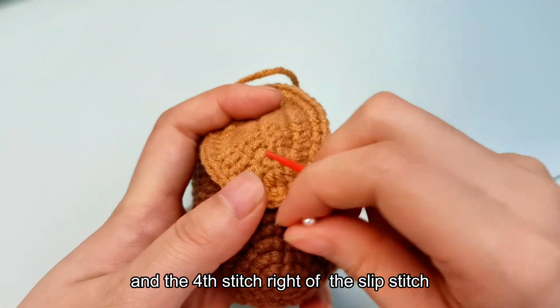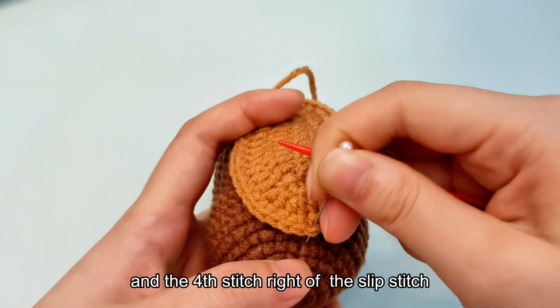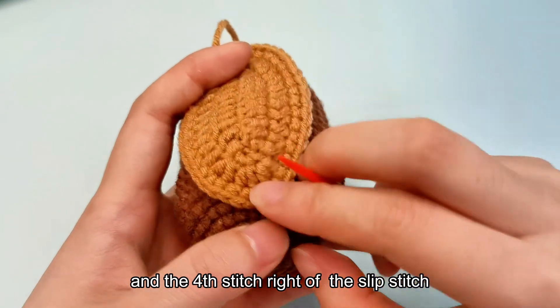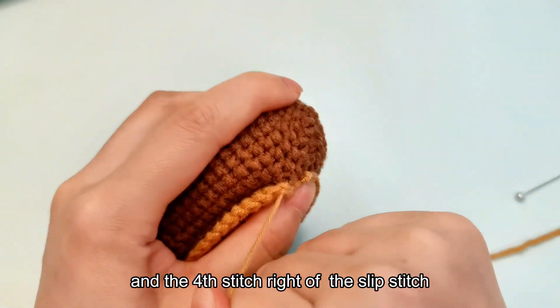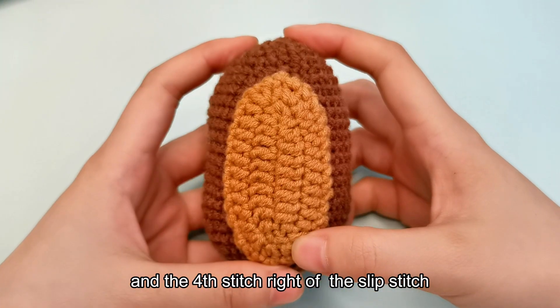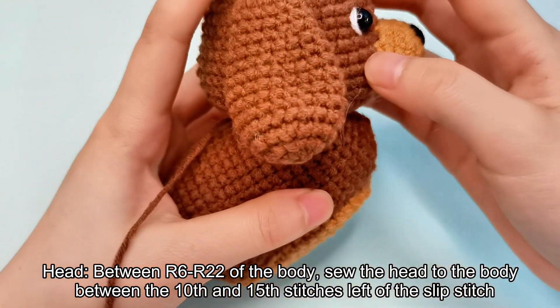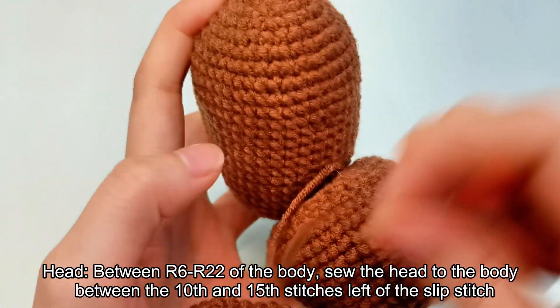At the fourth stitch right of the slip stitch. Attach the head between row 6 and row 22 of the body, sewing the head to the body between the 10th and 15th stitches left of the slipped stitch.